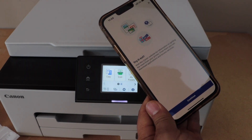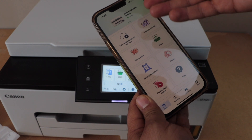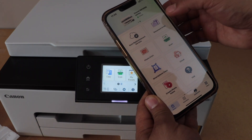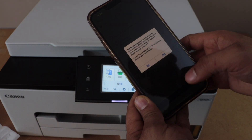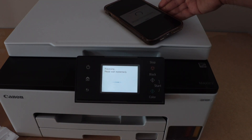The printer is now connected to the smartphone. You can close all the windows and start using it for wireless printing and scanning. For example, to print a document or photo, select it, click Next, and give a print command to check the print speed.